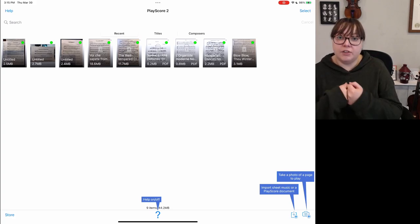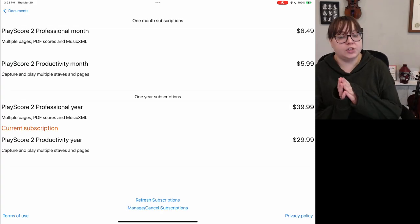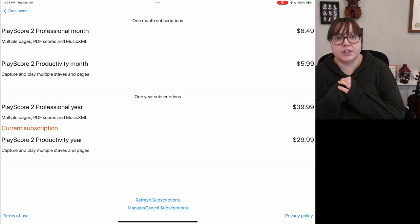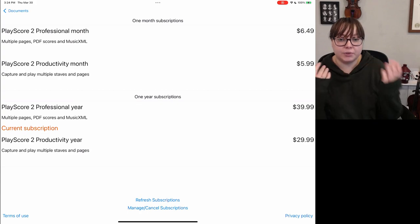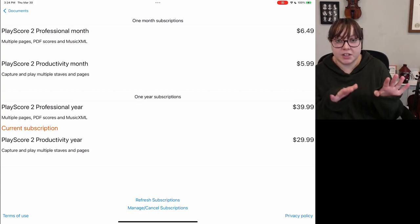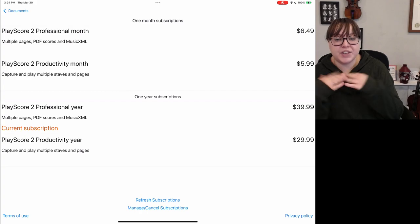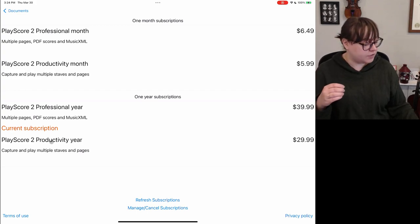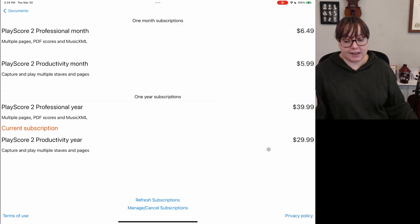Now let's take a look at the paid version. I just upgraded to the Professional Year account. I did receive a code to get this for free to try it out for my students and to review it online — this is my first honest reaction, but I just wanted to be transparent about that. The current subscription includes multiple pages, PDF scores, and MusicXML. The other subscription is the productivity version — capture and play multiple staves and pages, but you cannot export to MusicXML, which is something I'm very interested in.